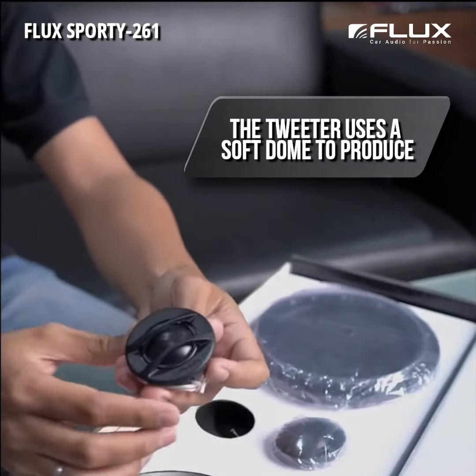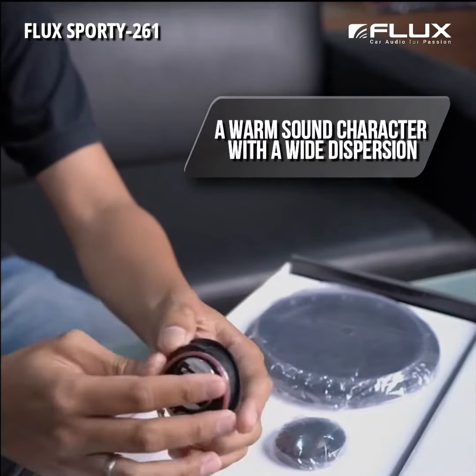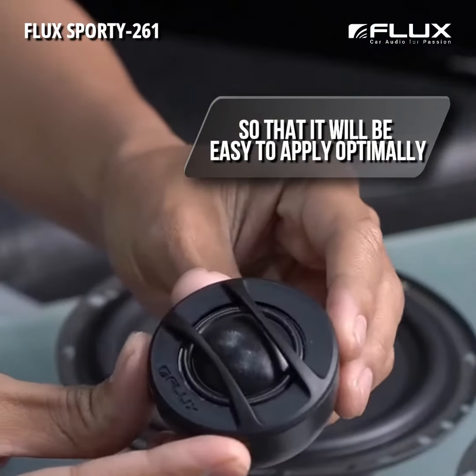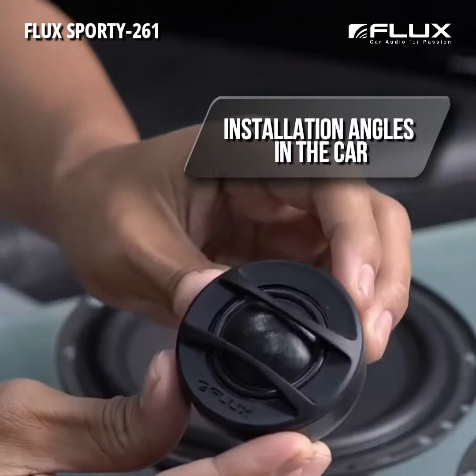The tweeter uses a soft dome to produce a warm sound character with wide dispersion, making it easy to apply optimally in various directions or installation angles in the car.